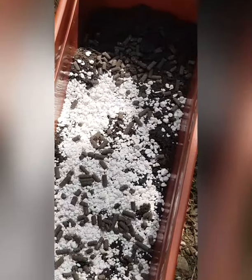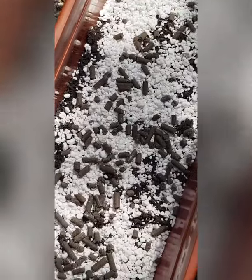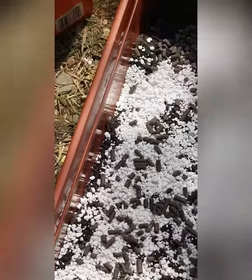Now I'm gonna add a bit of compost to mix it in. We've got some perlite and chicken manure pellets — add compost and I'm gonna pot that lot up. Let's see how it goes.